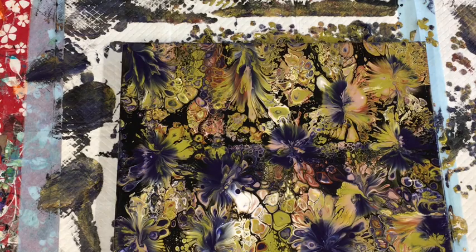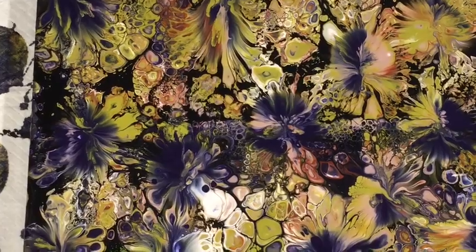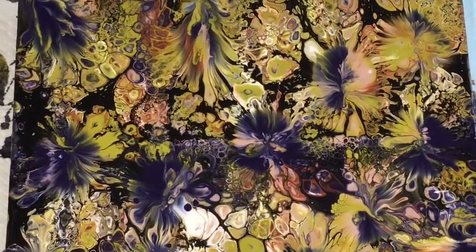Just one second, I'll give you a close-up - oh look at that! Oh that's so gorgeous. Oh my goodness, I get excited every time. Thank you!